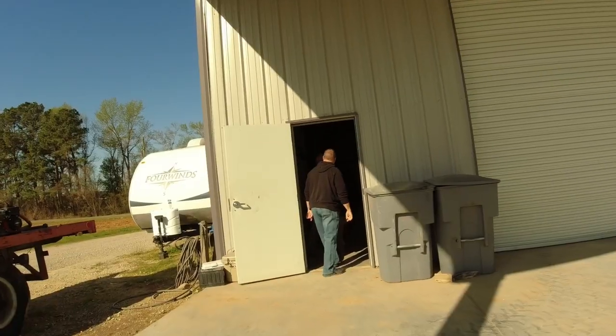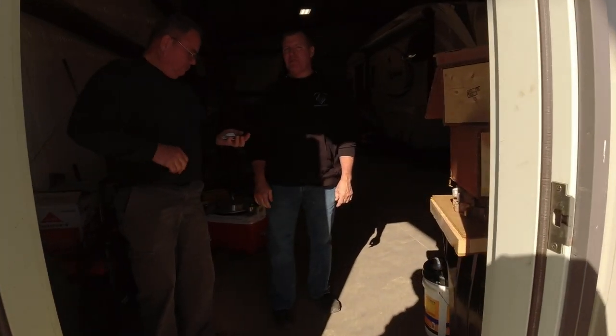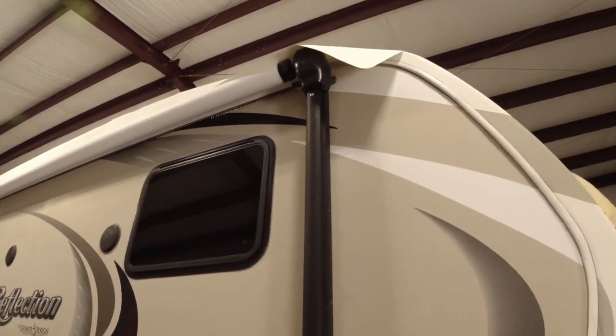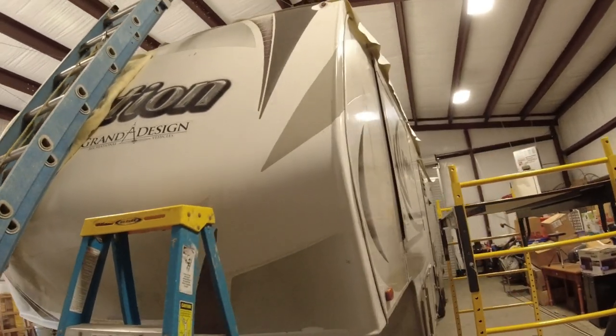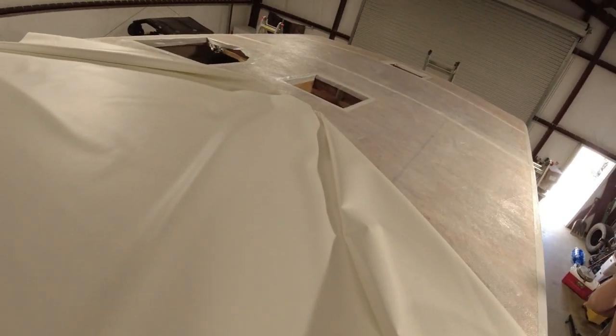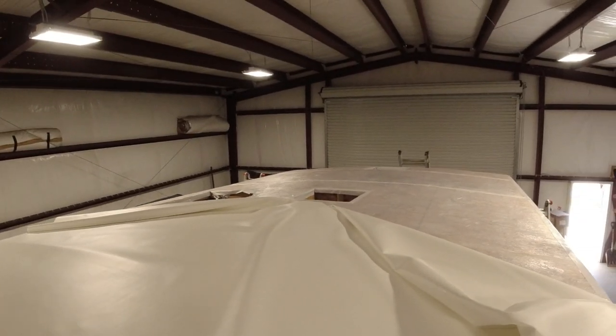Okay guys, day two. We're going to get ready to get started today. We're going to try to get everything taped up and prepared for the actual applying of the adhesive — that's what we're going to do. I'm going to take you inside and get started. Okay, we got the membrane on now. It's not finished — it's draped up there. We're getting ready to start the crucial part, which is doing all of the glue. All right, we got the glue on one half.